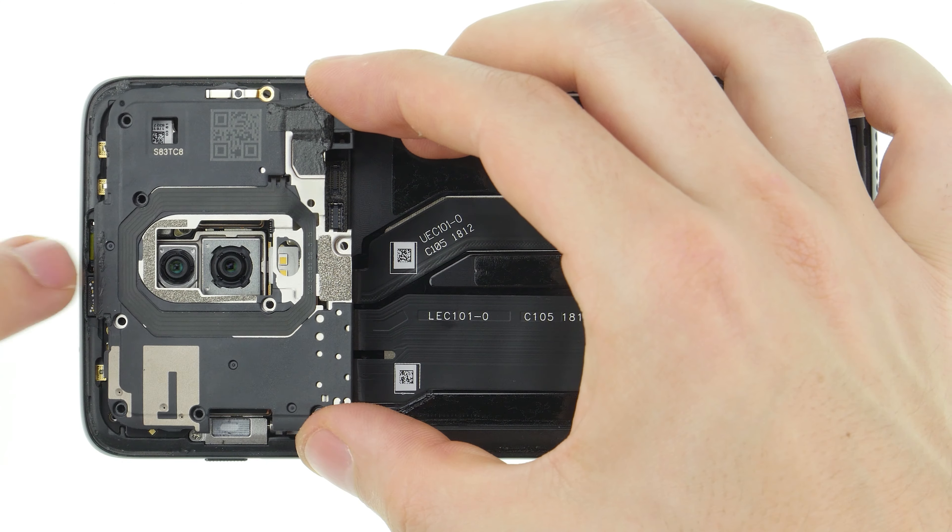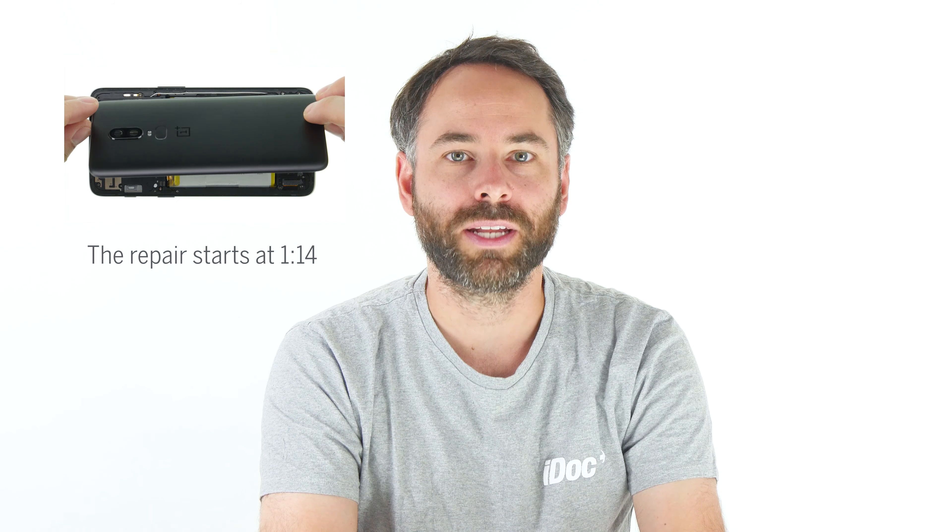Since the screen is tightly glued to the frame, we recommend that you always replace the display as a complete unit. The repair is a bit more difficult because the back cover is strongly glued.